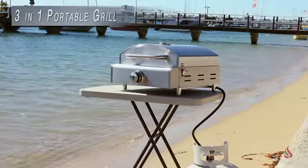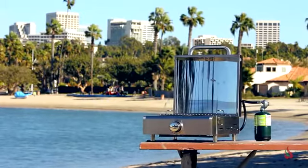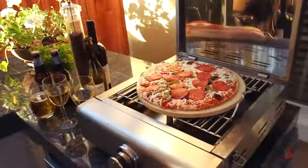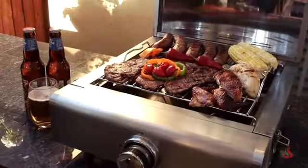The three-in-one is a whole new concept in outdoor portable barbecue grills. We call it a three-in-one because it has three cooking methods: you can do pizza on it, you can use a griddle plate on it, and you can barbecue.